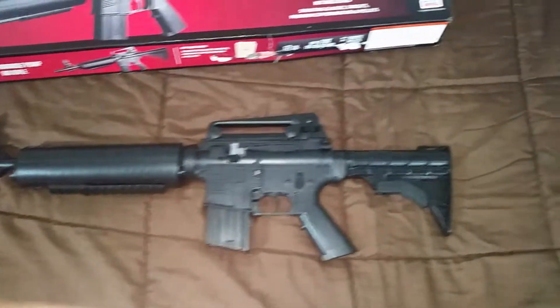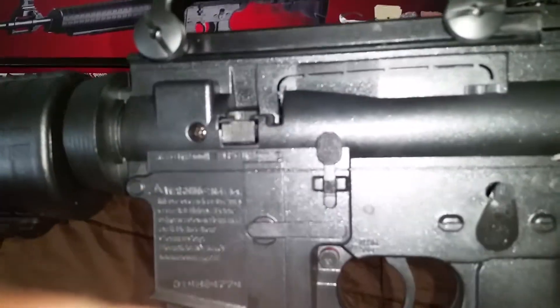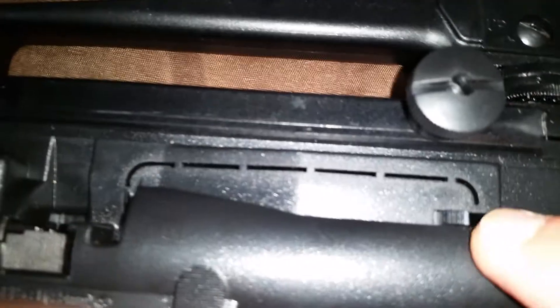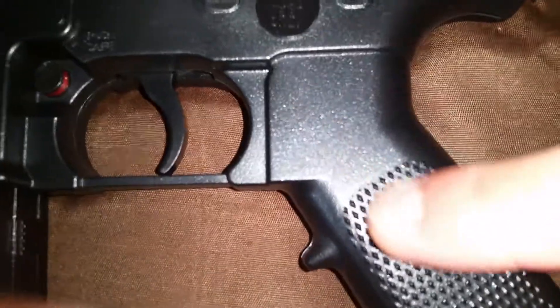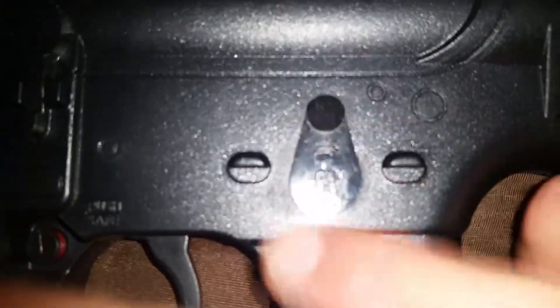On the top here it has the BB reservoir. Let me show you that part. Right here there's a switch — if you switch this, it changes it to feed your BBs. Your BBs go in there. This is the track, you open it up and feed your BBs in because the internal magazine holds 300 BBs and it's right in here.